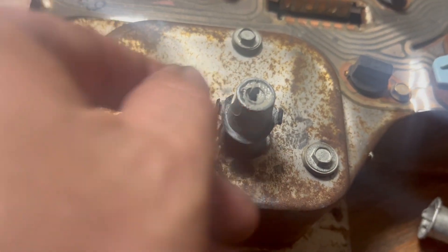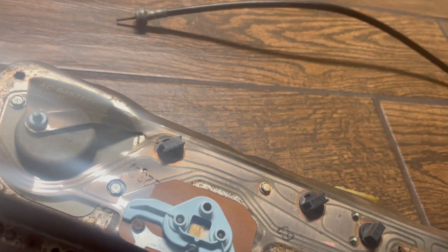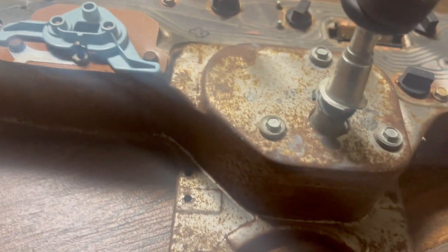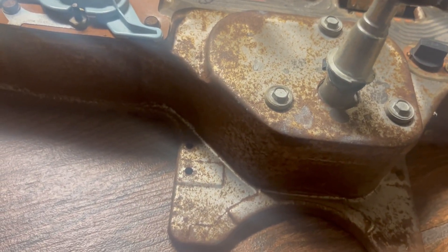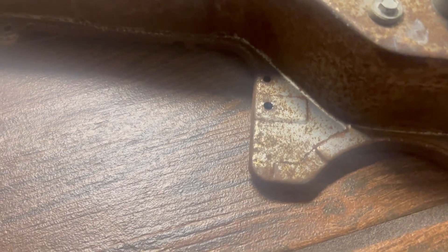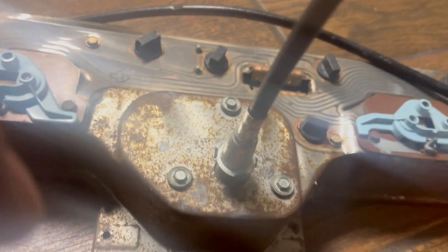You just slide it down on there with the clips up and stick it on there like this - it goes in square. Push it down until it clicks, and then it's on. That's it.